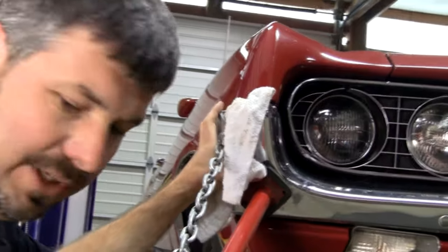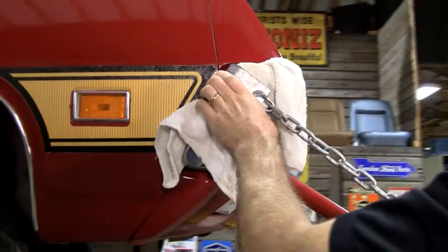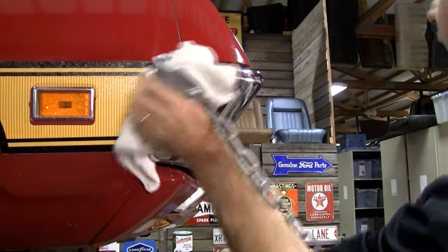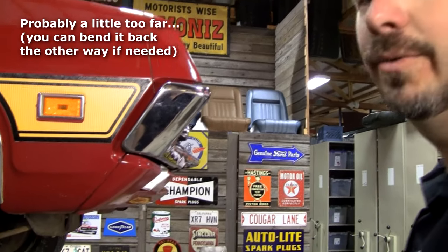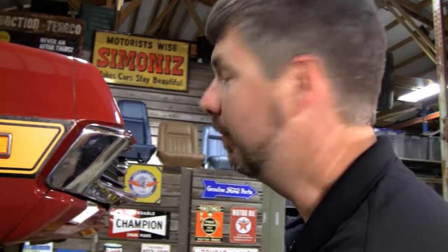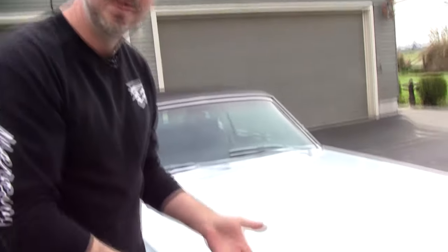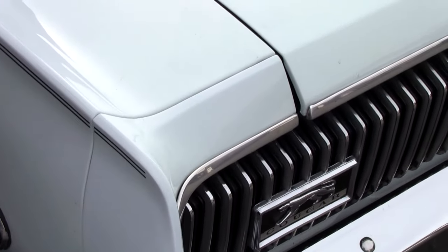This is going to be easy-shmeasy. Look at that — perfection! It would have taken two hours to take that bumper off and we would have maybe risked chipping the paint. Here's another quick little tip: this car has been restored from the 90s and it's been driving around all this time like this.